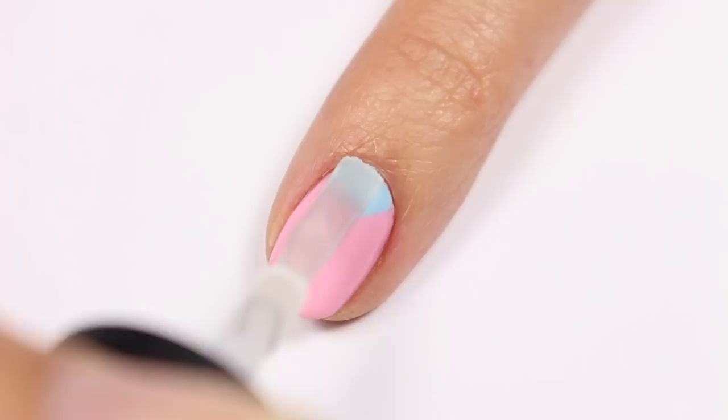And that's it! I really hope you enjoyed this minimalistic spring manicure idea. Thanks so much for watching and I'll see you later, bye!